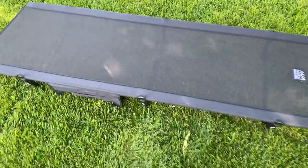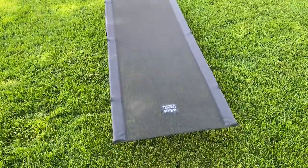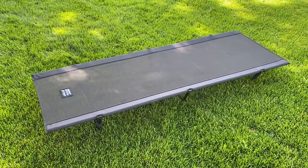It's a great cot because it's really lightweight, but it's also pretty small. I've had this in my 3-person Kelty tent and it fits really nicely — I could have fit 2 in there if I wanted to. It's a great option if you want something small and lightweight.